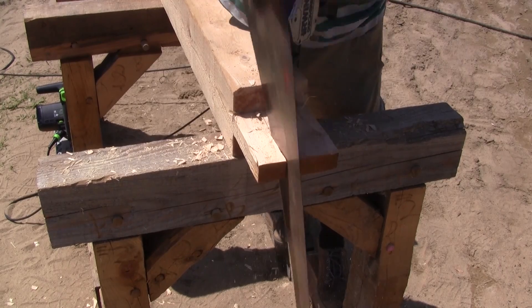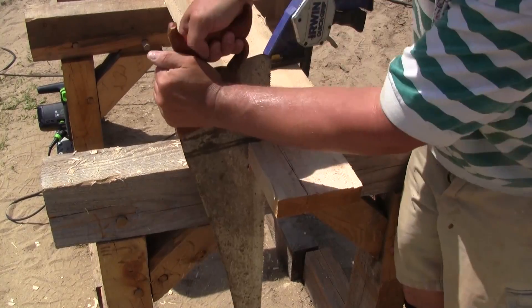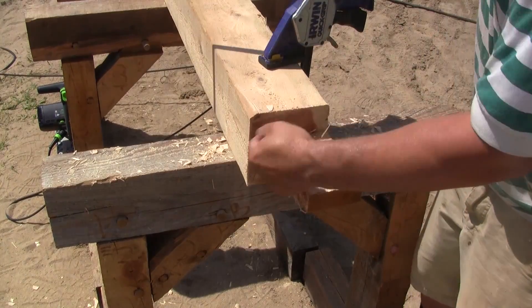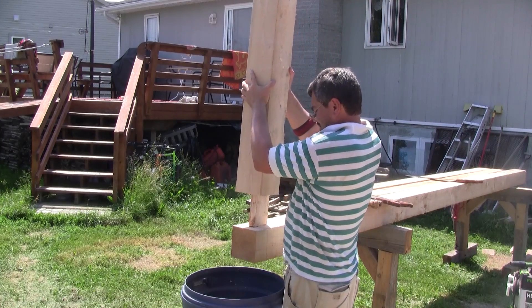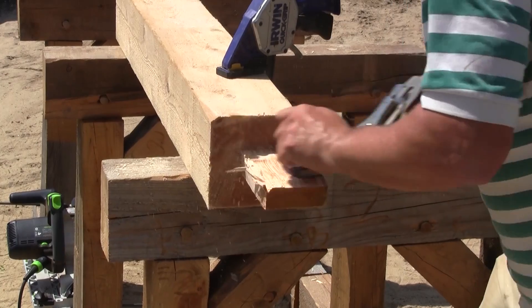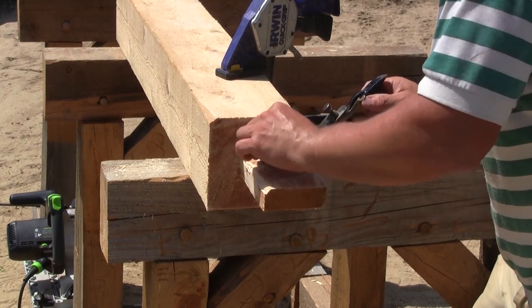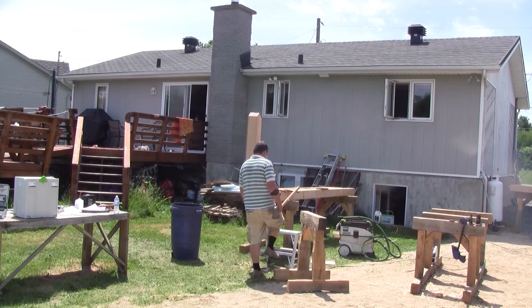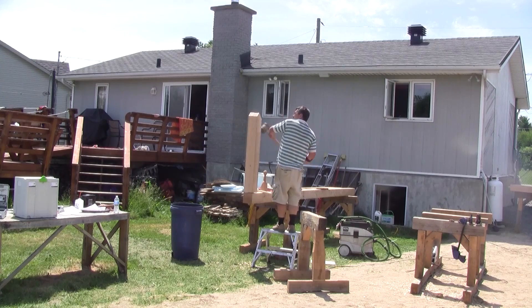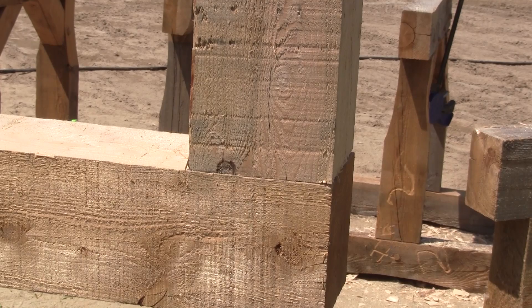The tenon of the top post is too wide, so I cut it to size. Then I can try the fit — it's not okay. So I plane the cheek of the tenon a little bit again. Then with a little persuasion with an eighteen-pound sledgehammer, everything fits perfectly. I'm happy with the fit; it's not that bad.